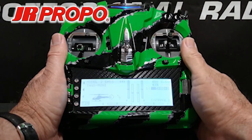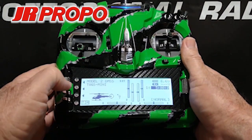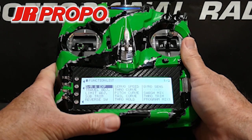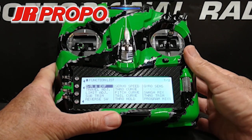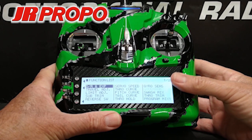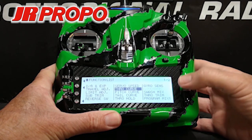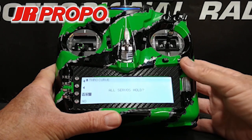We start by turning on the transmitter, and from the home screen, we're going to press the L button to take us to the function list. Once in the function list, we're going to go into the throttle curve menu. We highlight throttle curve and click the roller.